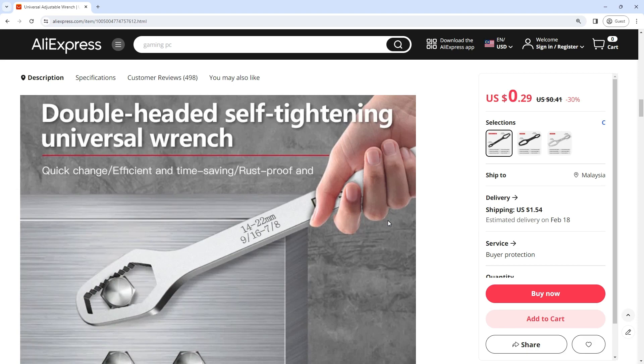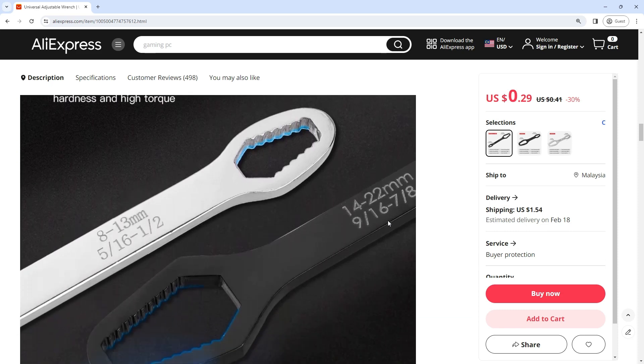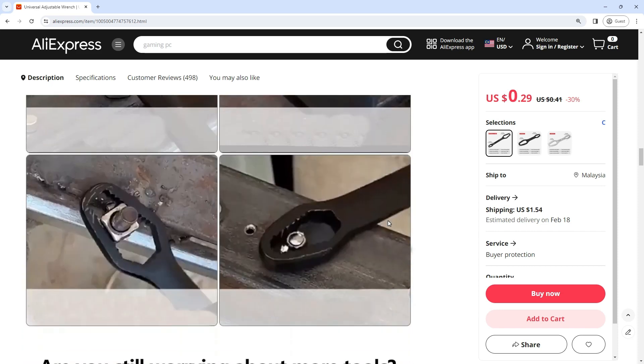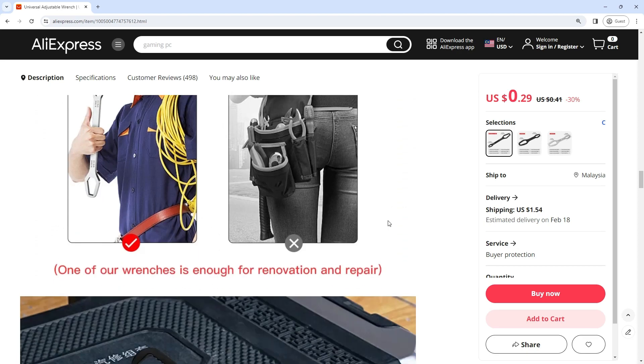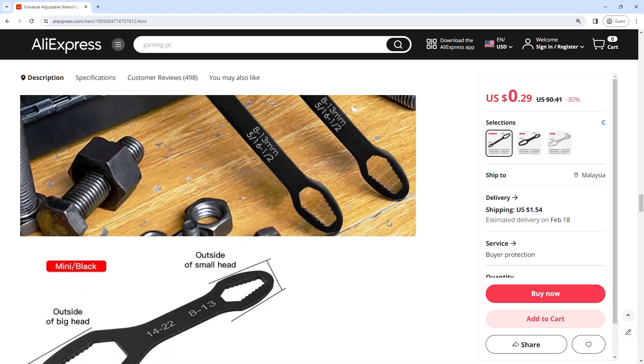Specifications — material: chrome vanadium steel. Product length: 160.5mm. Product thickness: 5.35mm. Use range: 8–20 Tum. Product weight: 70G / 35G. Packing list: one double head wrench. One of the standout features of the 820 Tum Universal Torx Wrench is its adaptability to a wide range of Torx sizes, spanning from 8mm to 20 Tum.